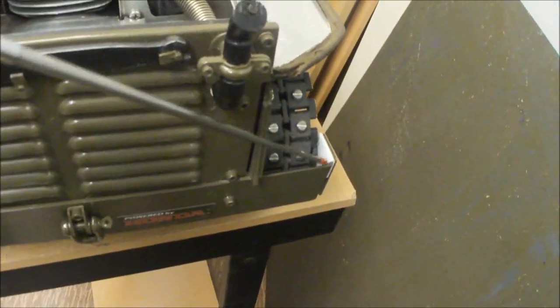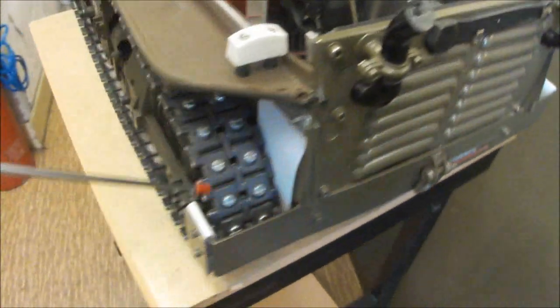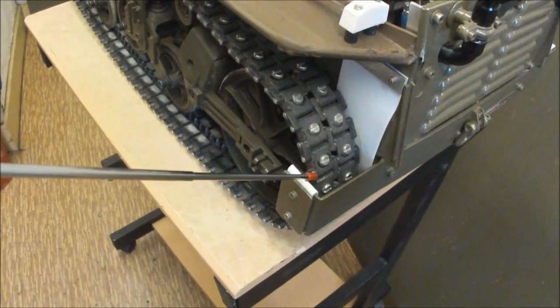These brackets are needed to keep the tracks on when cornering at high speed, and they are clad with Teflon sheet.